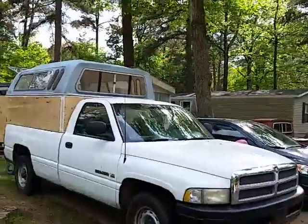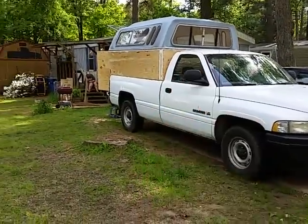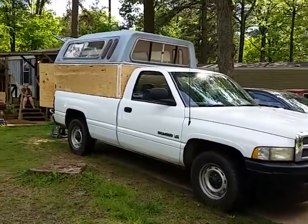We still need to remove it one more time and slide it back so we can get the rest of the front painted, and the whole top is going to get painted all white so it matches the truck. Thank you for watching — please subscribe if you haven't already, give us a thumbs up, and leave comments in the comment section below. See you guys next time.